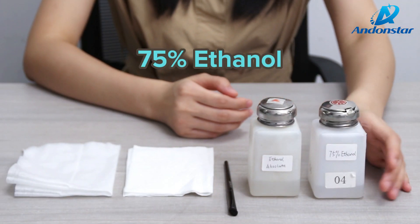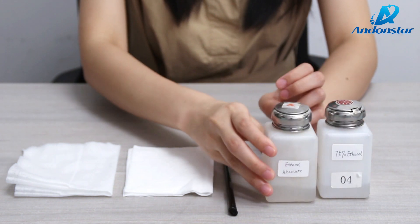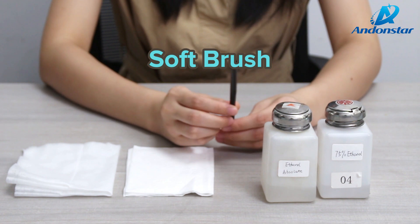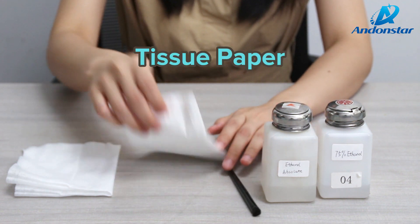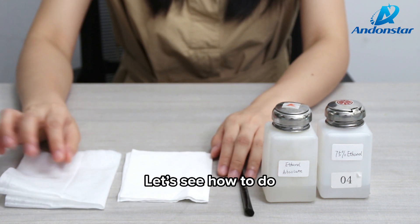There are 75% ethanol and absolute ethanol. We also have a soft brush, tissue paper, and cotton tissue. Let's see how to do it.